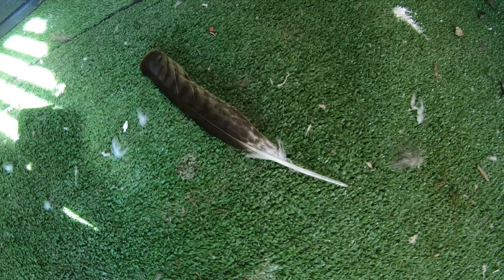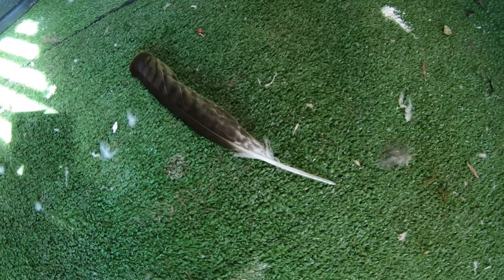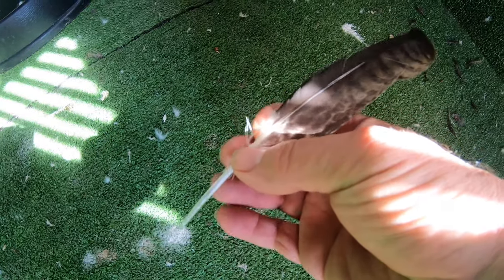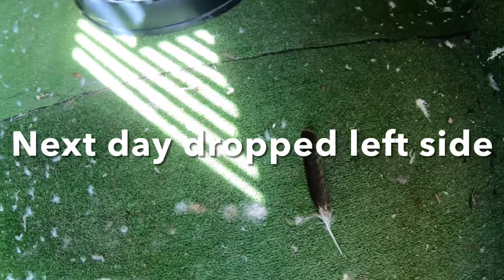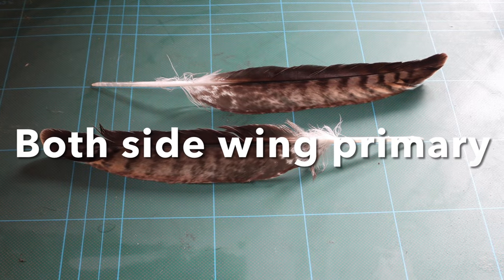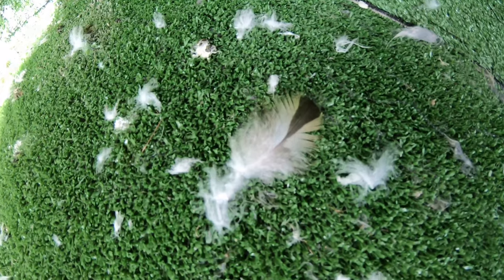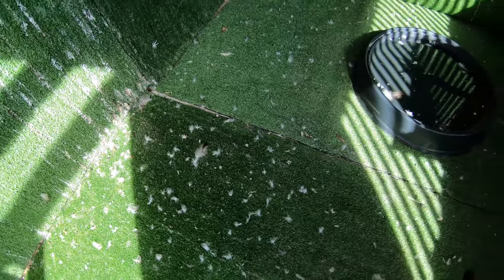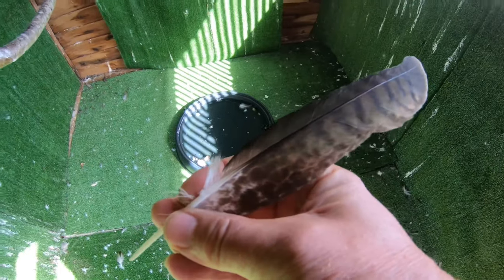Today I've come into the mews to find that we have our first fairly large feather, which seems to be a right hand wing feather. So that's the first large feather molt I've seen. We've got all this down here and these smaller feathers - there's been a few of them about, some slightly larger than that, but today's the first time we've found this size feather.